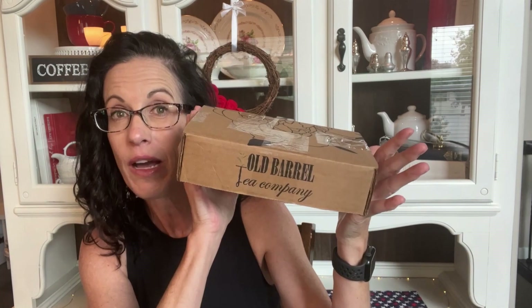Hey everybody, it's Stacey with As A Tea Brews. Today I wanted to do an unboxing with you. This is the new Summer Seasonal Tea Box from Old Barrel Tea Company.